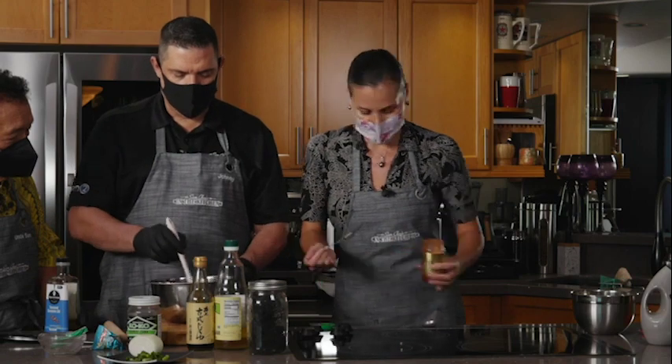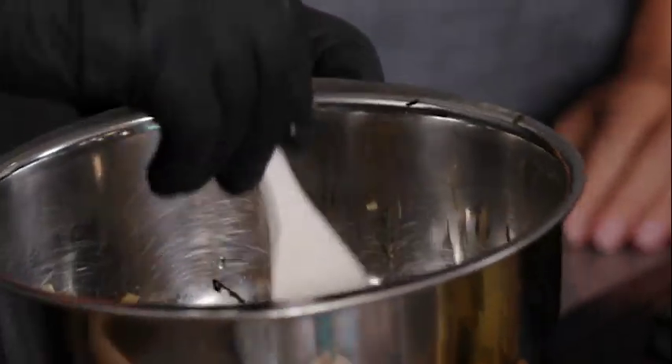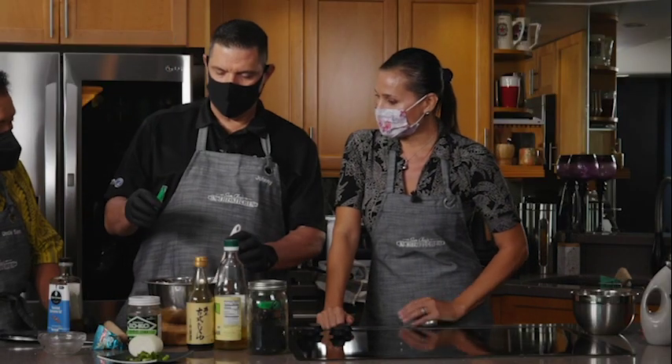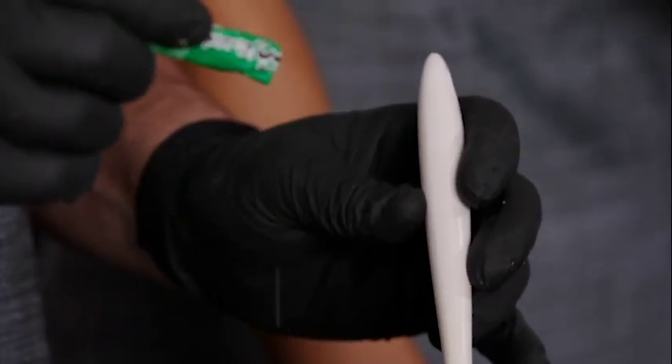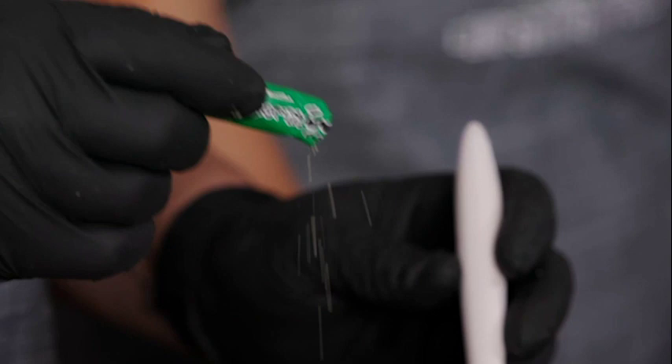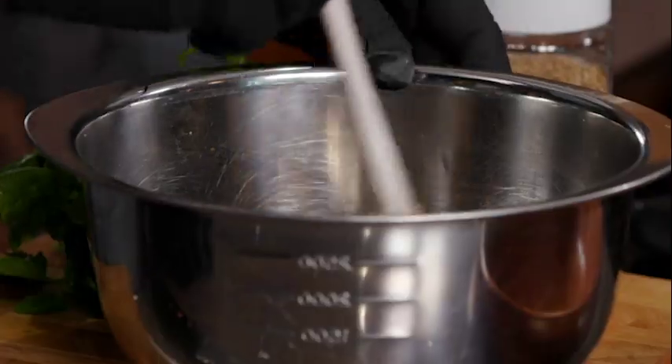That's only three quarters of a teaspoon. I'm no longer afraid of spice. The other thing I want to add is some kombu dashi, which is the kelp flakes — I get these from Nijiya. That adds a little bit of umami. That's one teaspoon, that's good enough. The tofu is ready!